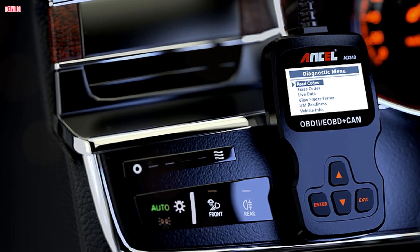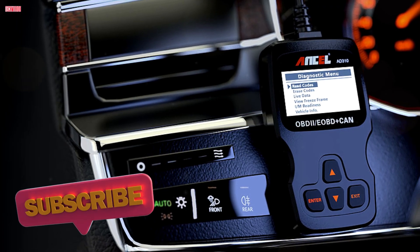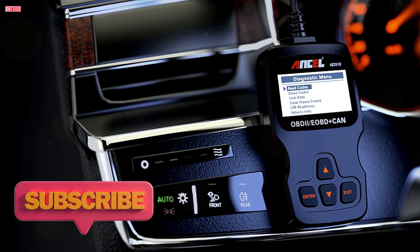In this review, I'll cover the design, features, performance, compatibility, and whether this tool is worth adding to your garage.